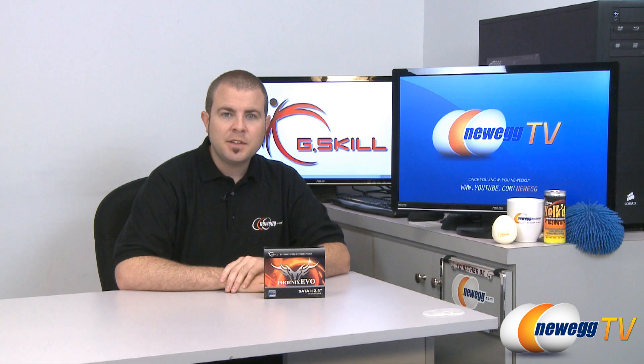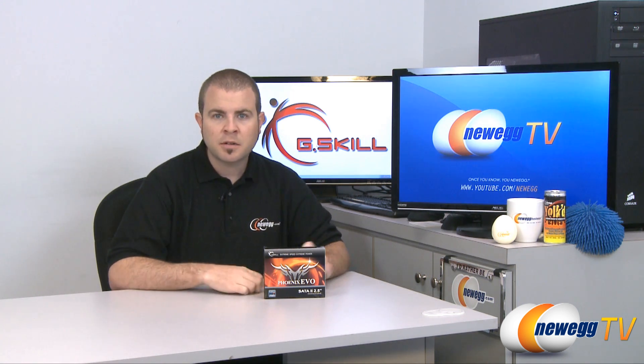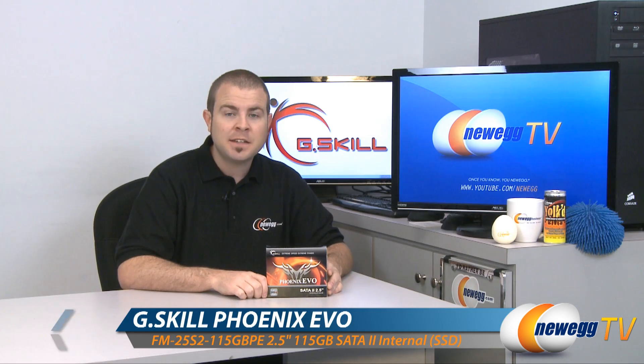Hi everyone, welcome back to Newegg TV. My name is Paul and today we're going to be doing an overview and a quick benchmark run of this G.Skill Phoenix Evo 115 gigabyte SSD.